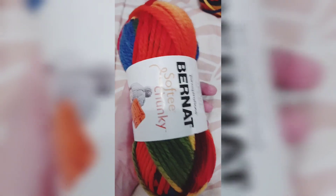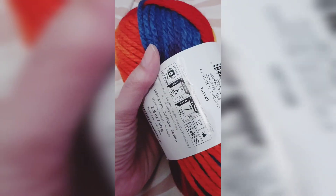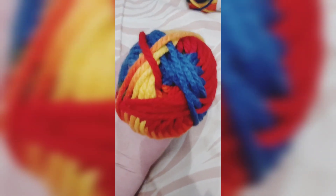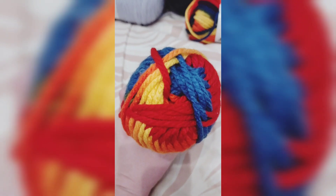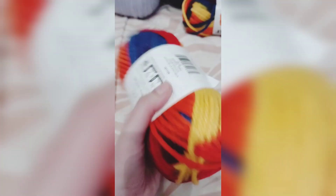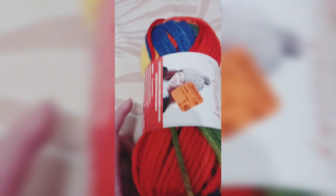I found two skeins of Burnett Softie Chunky. It is Schoolyard color and it is a six weight, which I'm excited about because I don't have a lot of five and six weight — most of mine is three and four weight. It's really bright colors and it was $1.49 and then 25% off of that.